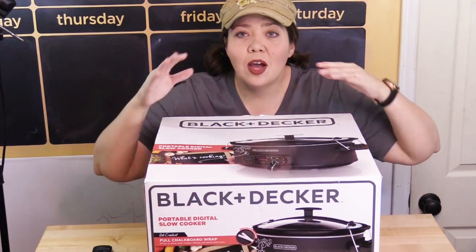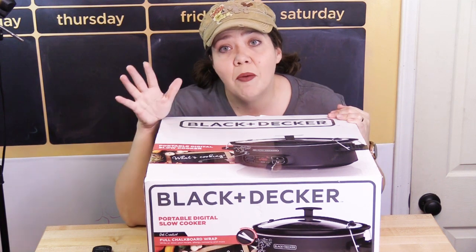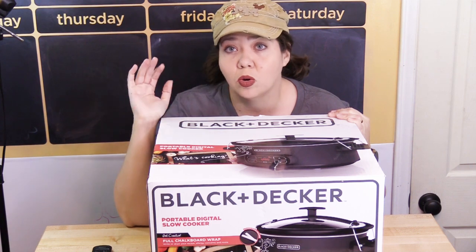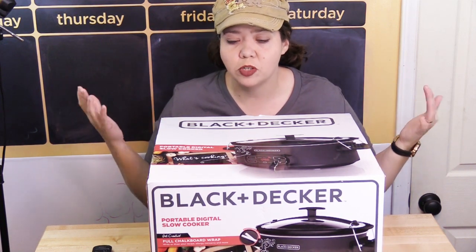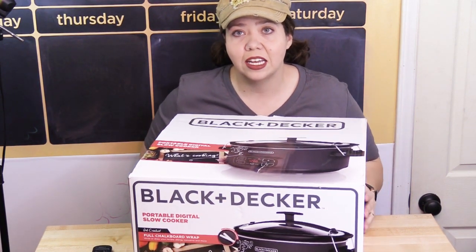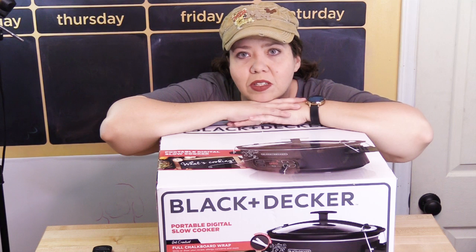I recently ordered two different Black & Decker slow cookers off of Amazon. This is not a sponsored post. It's because of how much I love the Black & Decker Wi-Fi slow cooker that I got several months ago. I just love the quality, so I thought I'd try a few other Black & Decker slow cookers.